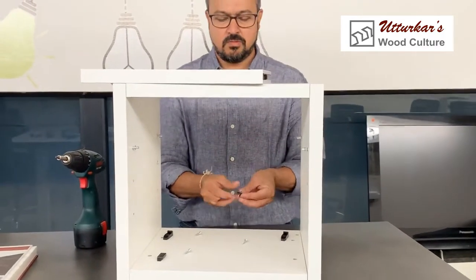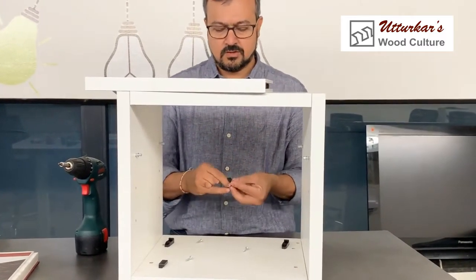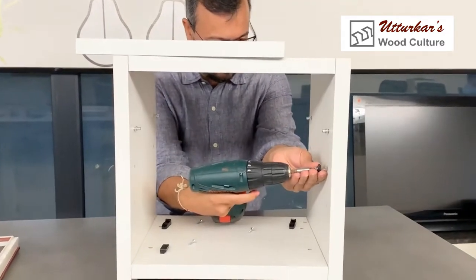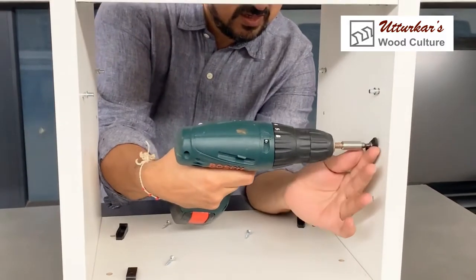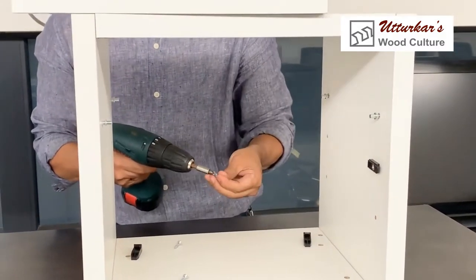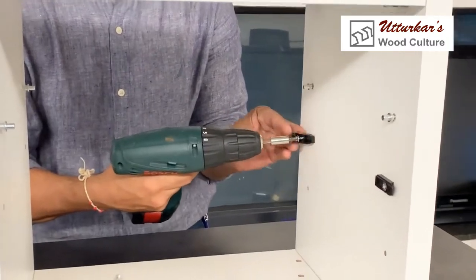We will do that in a quick manner. We have two parts — we call them the male and female part. There is a big part and a small part. I will screw it on this side.